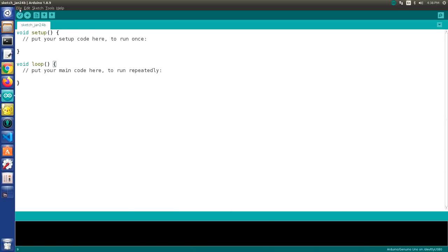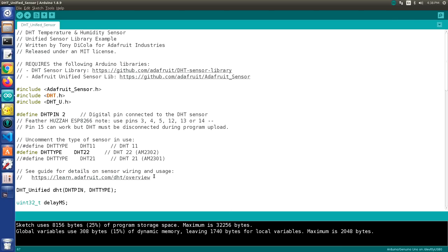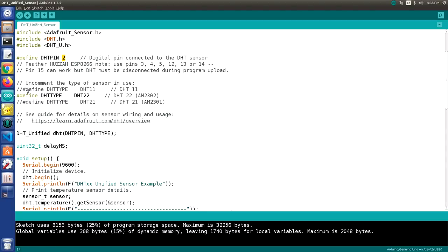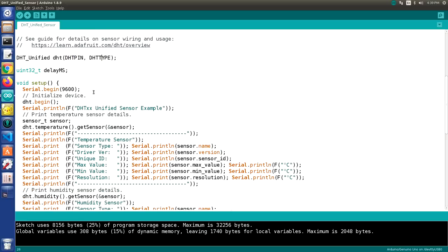We're going to use one of the example sketches. Go into Examples, scroll to Examples from Custom Libraries, go to DHT Sensor Library, and run the DHT Unified Sensor sketch. This sketch includes the Adafruit Unified Sensor Library and the DHT libraries. We define the pin connected to our sensor — pin 2 in our case. Then we uncomment one line to define the sensor type: DHT11, DHT22, or DHT21. It's already set to DHT22. We create a DHT object passing the pin and type, plus an unsigned 32-bit integer for delay in milliseconds.